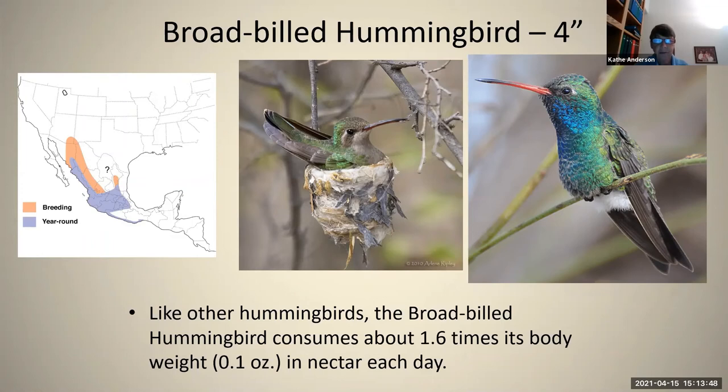It can't be mistaken for anything else because of the red bill and the very beautiful turquoise-blue gorget. As you can see at the bottom there, it consumes about 1.6 times its body weight in nectar every day. Consider that for yourself — consuming 1.6 times your body weight. Again, a pretty extraordinary element of hummingbirds.